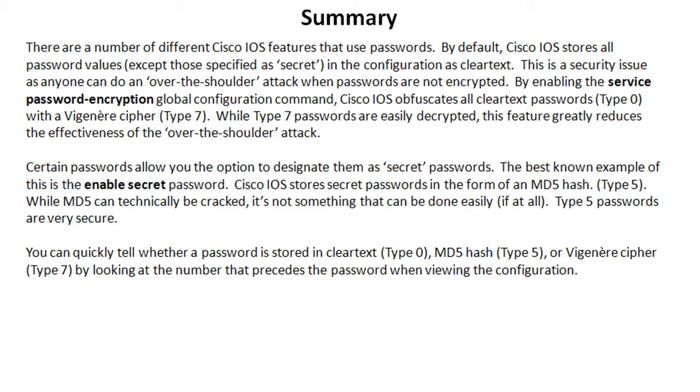In that case, Cisco IOS takes the secret password and stores it in the configuration as an MD5 hash. While MD5 can technically be cracked, it's not something that can be easily done. Type 5 passwords are very, very secure — not only protected from an over-the-shoulder attack, but even attempting to reverse-engineer the MD5 hash is going to be nearly impossible. Technically it can be done, but it's just not viable.